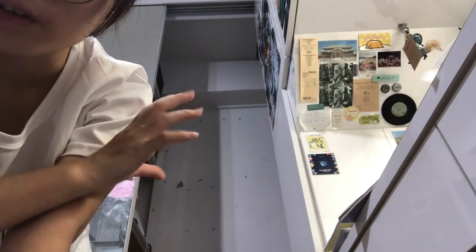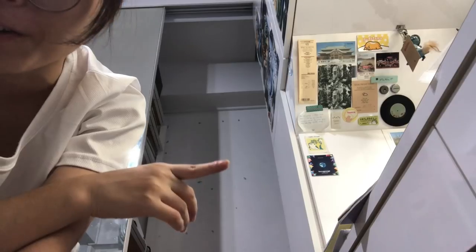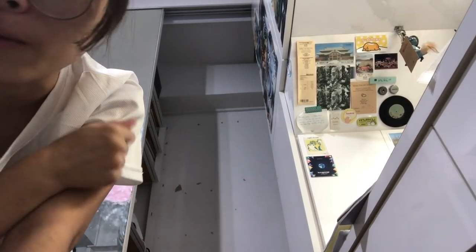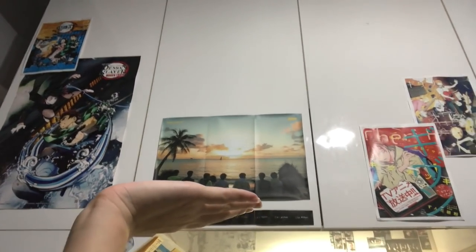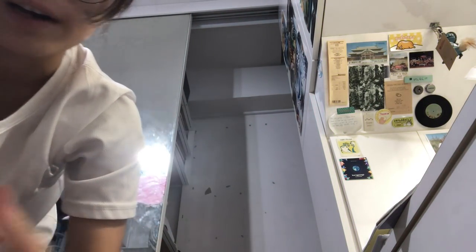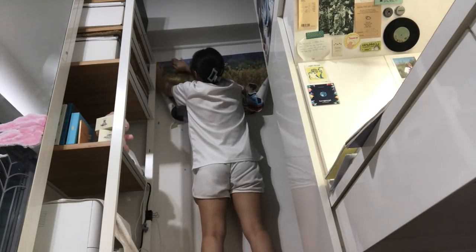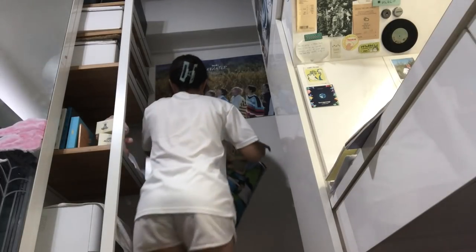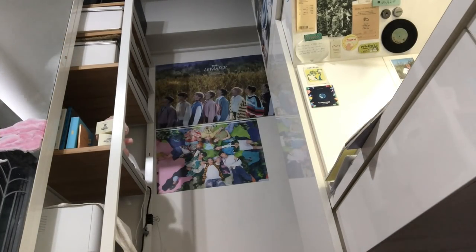I removed the Stray Kids poster because my roof was leaking for a while — I'm gonna place it back on because the roof stopped leaking. I transferred the Wave album poster here so every time I do work and look up, it's like — wow, motivation. Okay anyway, nice!